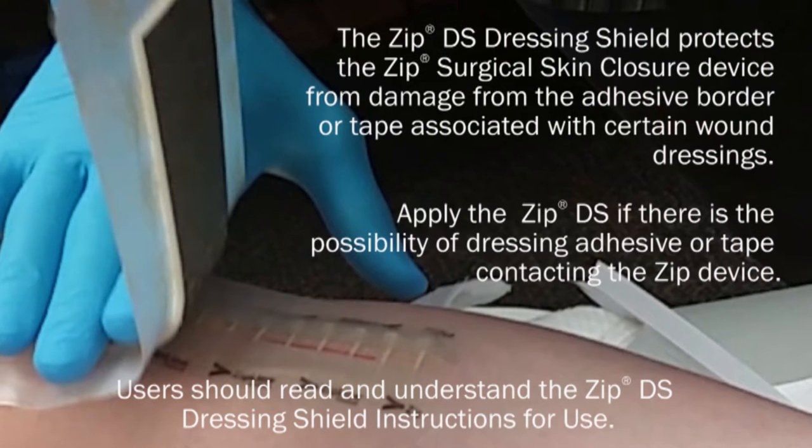The ZIP-DS dressing shield protects the ZIP surgical skin closure device from damage from the adhesive border or tape associated with certain wound dressings. Apply the ZIP-DS if there is a possibility of dressing adhesive or tape contacting the ZIP device.